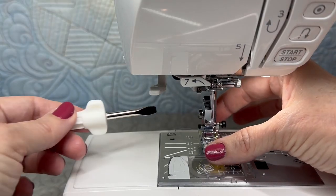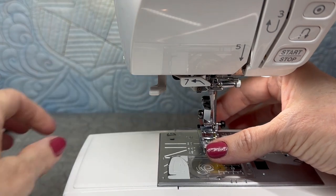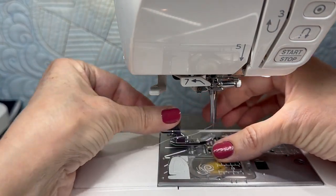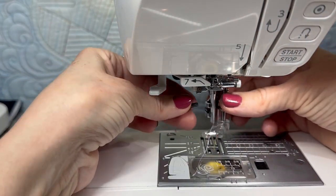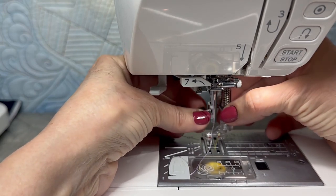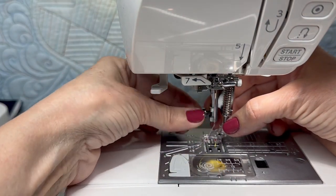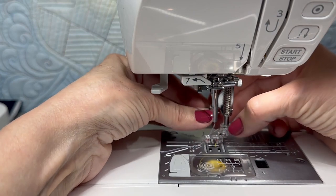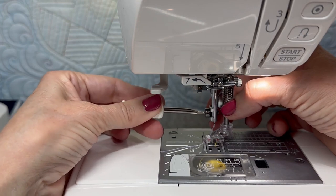To start, I'm going to use the screwdriver and loosen up the screw and remove the entire foot. Take this part all the way off. Keep the screw — you'll need that. Center your foot and use the screw to secure it right onto the bar. I've got this lined up with the screw hole. I'll tighten that up finger tight. Once I get that secured, use the screwdriver and tighten it up all the way.